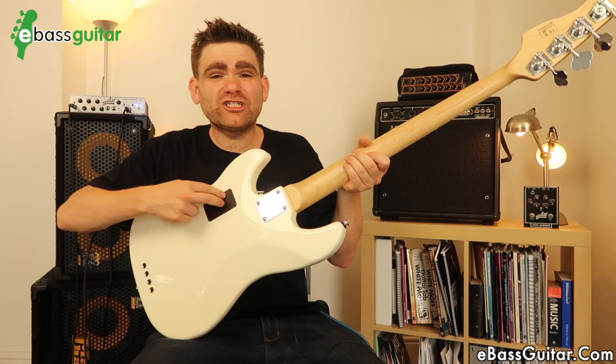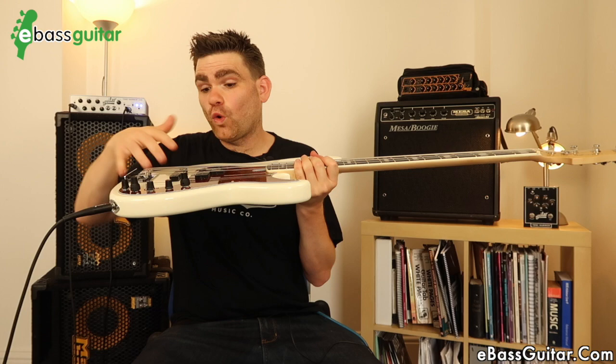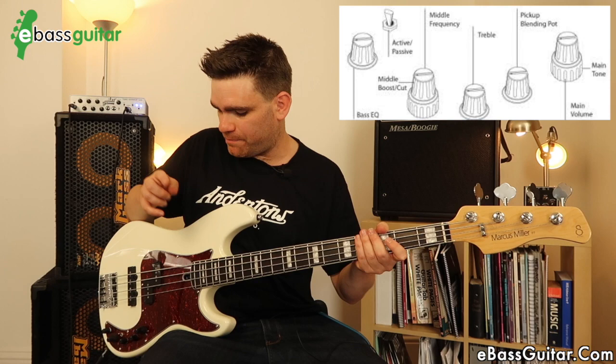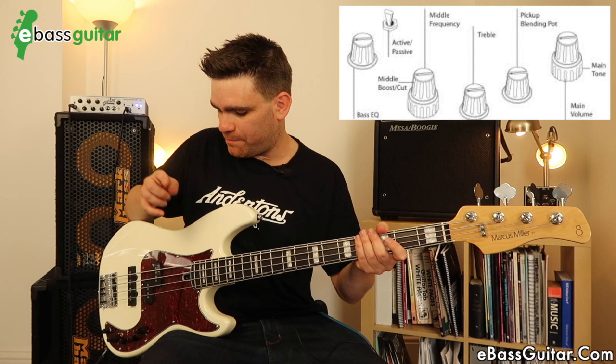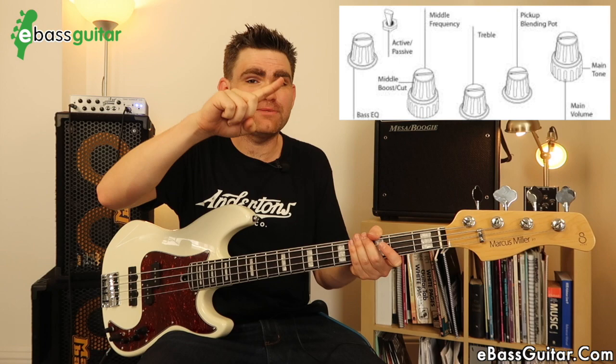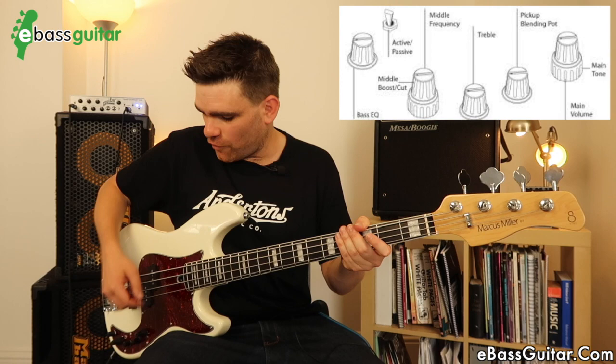It is an 18-volt circuit — inside there are actually two 9-volt batteries running it — which gives it a ton of headroom and makes it very flexible. Here's a quick rundown of the controls: first is a volume control, then a pickup blend between neck and bridge pickups, then a bass control, then a middle control. But here's where it gets interesting — they also give you a middle frequency control, so you can actually choose which frequency band the mid is boosted or cut on. That is very very flexible. And then we have a treble control.